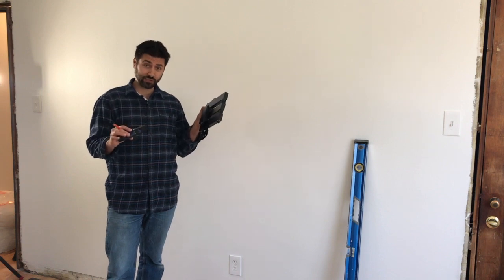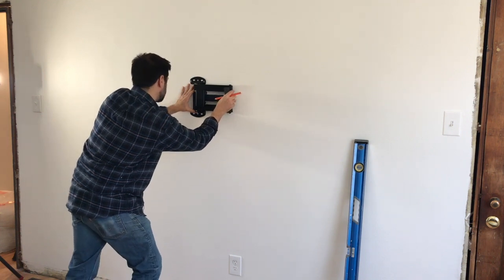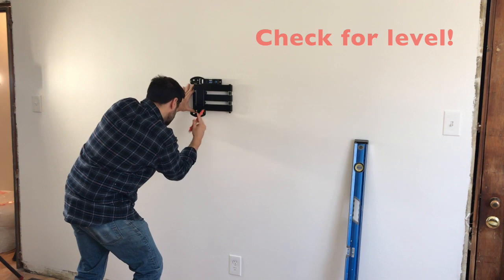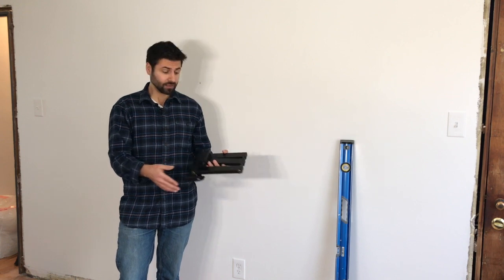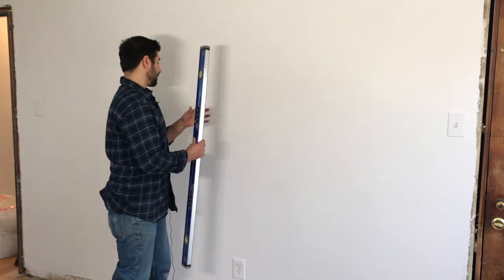This mounting kit actually came with a level, which is great — not all of them do. I would also recommend using a good level if you have one, but I can use this to get started. The mark I made on the wall is going to be the bottom hole of the mount. Before I get started, I want to grab my large level and just make sure we are indeed level.